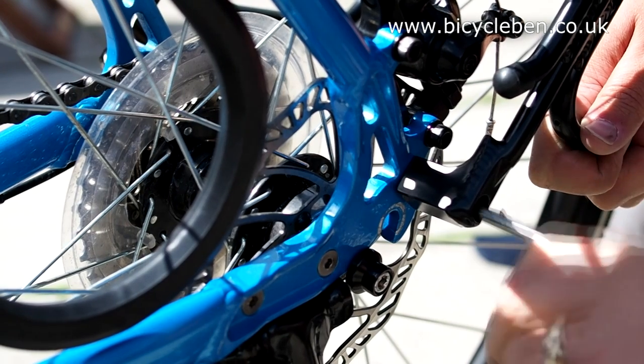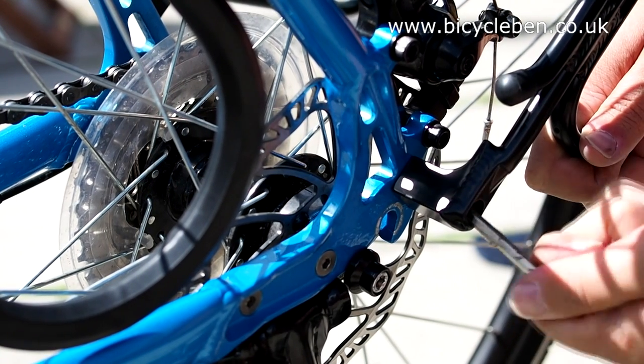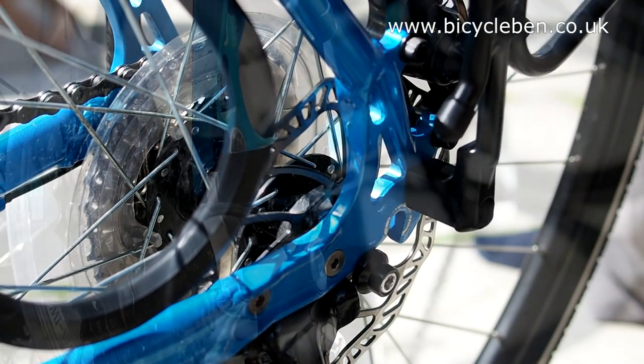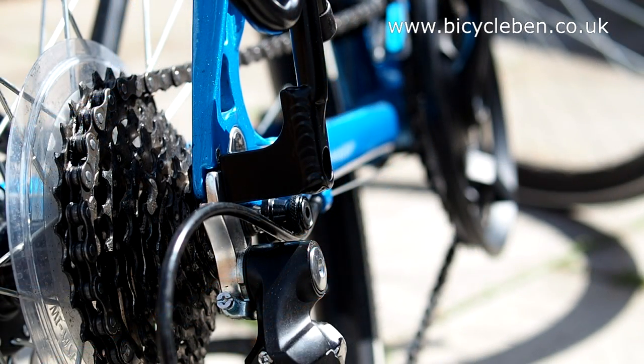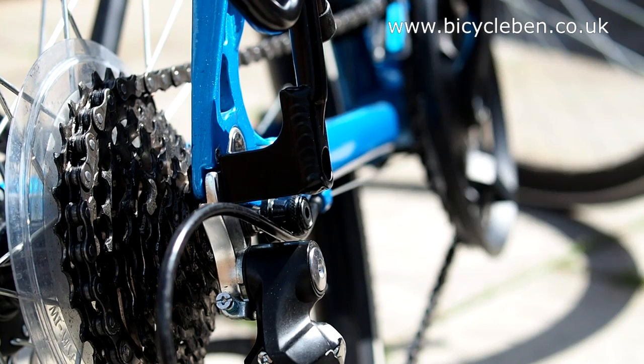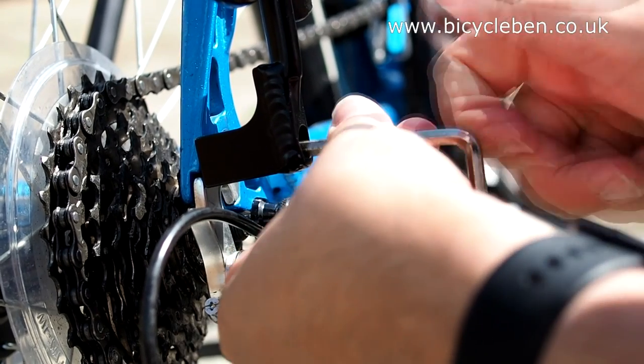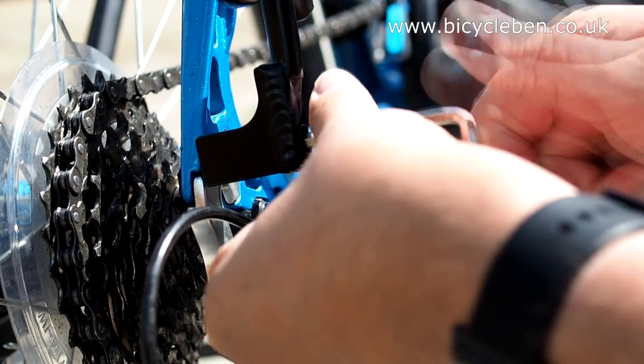I then removed the screws before repeating the action but with the rack in place, which you can see here. Each bolt is supplied with a washer, which should be put in place before loosely tightening the rack fixings. Don't tighten it too much here though, so that it can be easily moved into a good position.